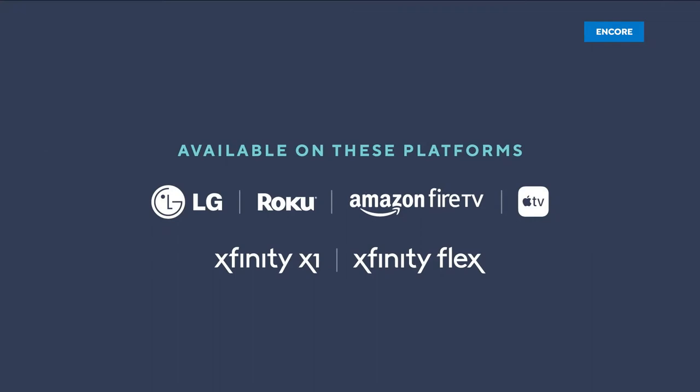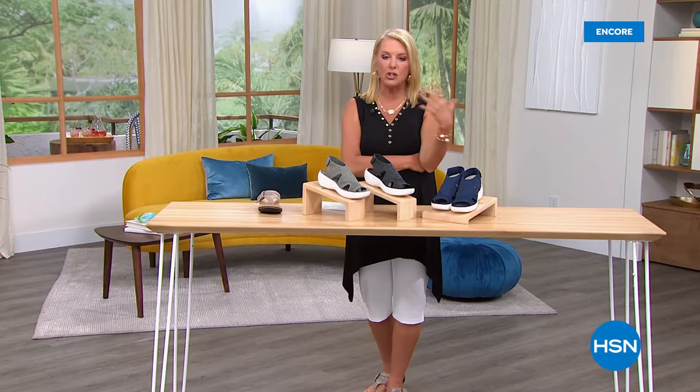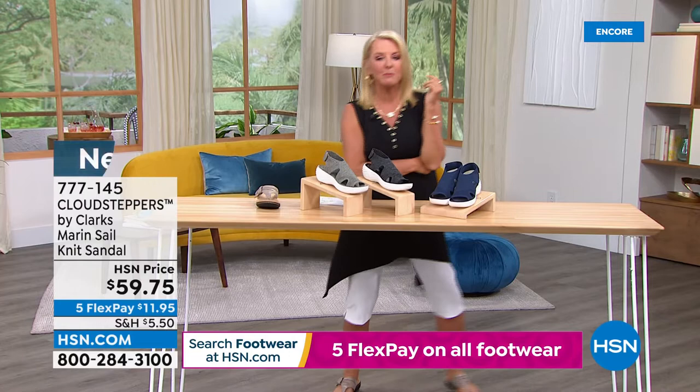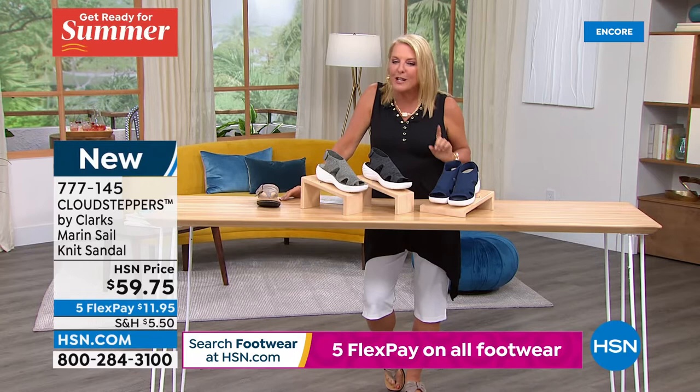We're going to go in a totally different direction with this next Clarks shoe. The other day I actually bought my first pair of what I consider full knit shoes — oh my gosh, I didn't realize what I was missing. My right foot is actually wider than my left foot because I play a lot of tennis, always pushing off with my dominant right foot. When you switch to knit shoes, all of a sudden you just go, 'Where have these been all my life?'